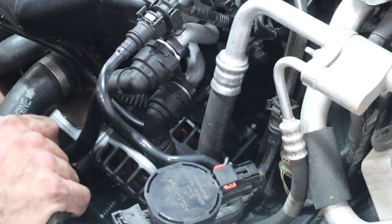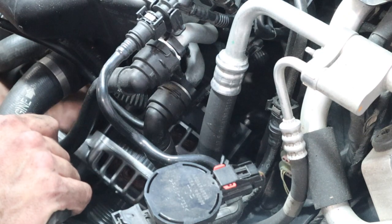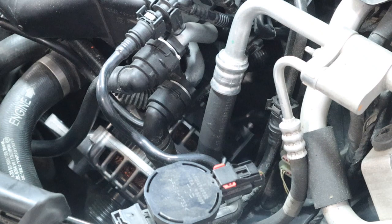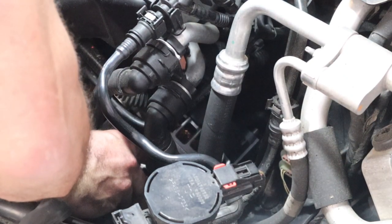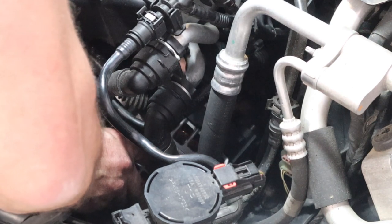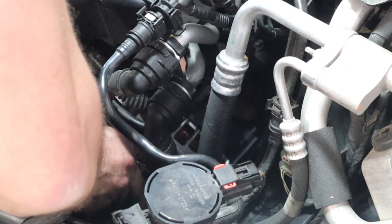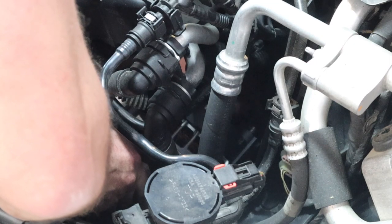I'm going to reach past with my left arm — basically in between the alternator and the engine in through here. I will take my left hand and grab that connector, and then it will snap onto the connector on the bottom of the back of the alternator. You'll hear it click in. Make sure it's all the way seated.